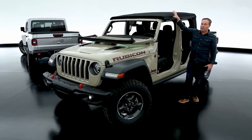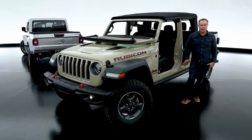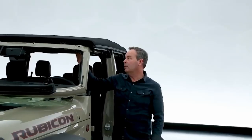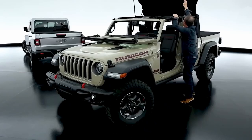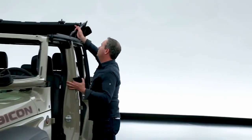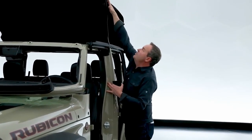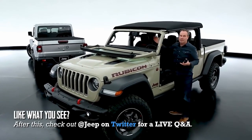The soft top is unique to the Gladiator and has an open-air function. We've already taken the doors off. The soft top has two latches on the header — you flip those and simply push it back. You can drive around like that with it open. Simply push it forward; it has gas struts to hold it. Two latches and you're done.